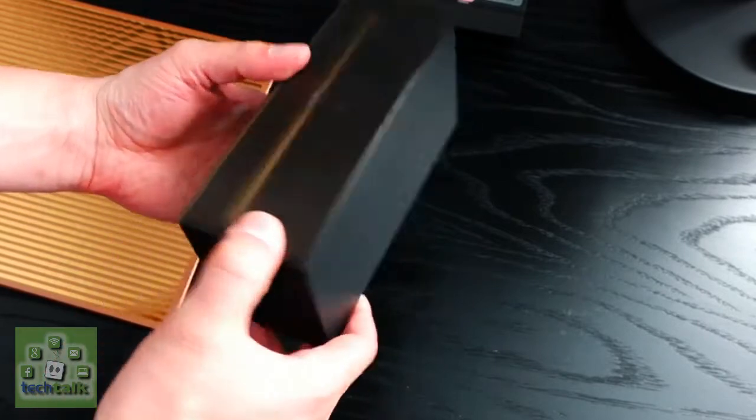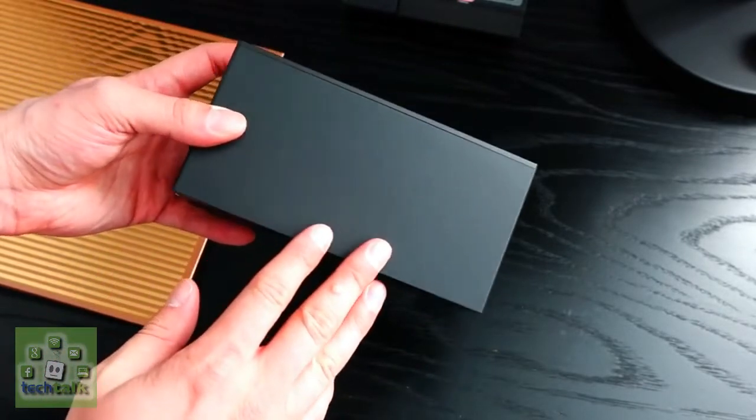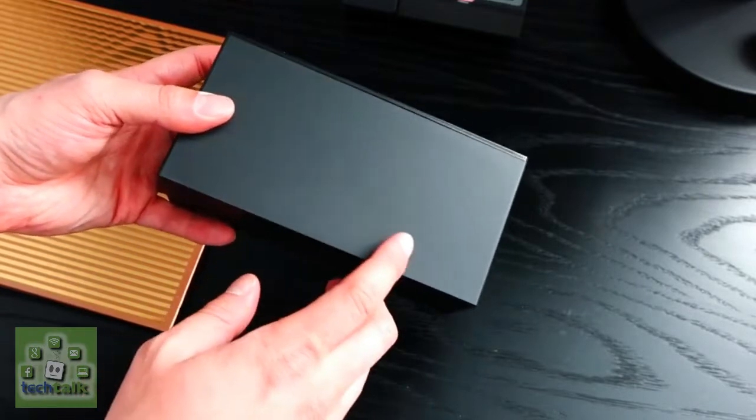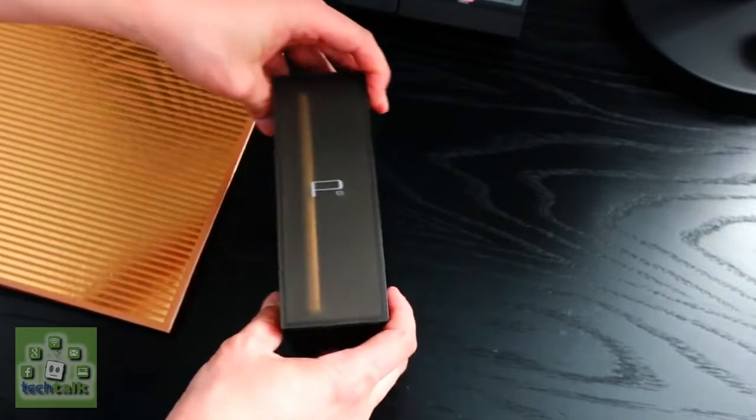There's a 5.2-inch Full HD display up front, while the premium metal unibody design comes in at just 6.4mm thick, making the Huawei P8 thinner than the iPhone 6 and Samsung Galaxy S6.